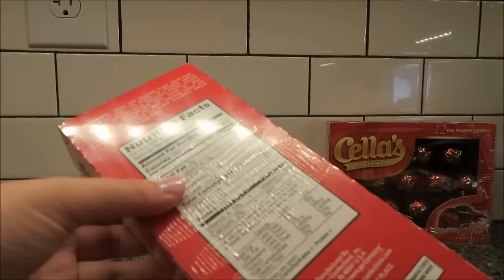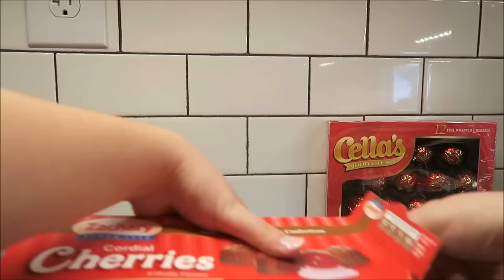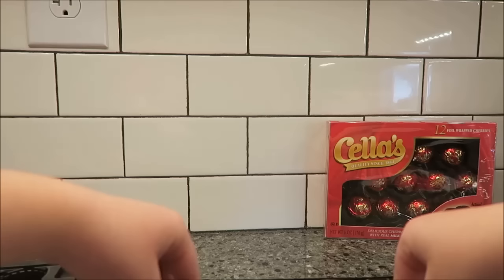Next is the Zachary's. They were $1.50 for two pieces, so the same. And they come in a similar package, but they're not sealed on top.